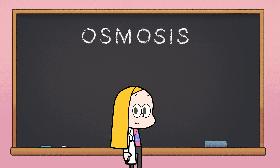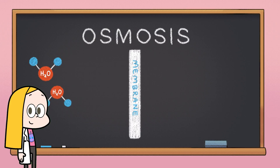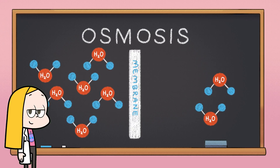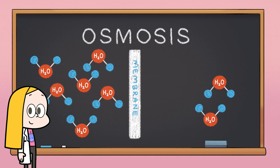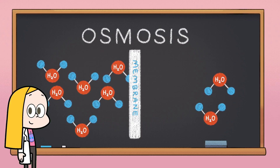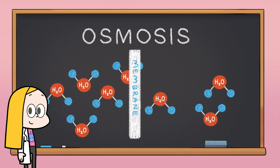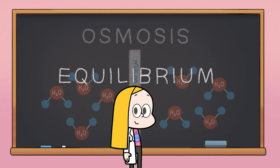Osmosis is the tendency of water to move across a membrane from a place of high water concentration to low water concentration. And while the process might sound complicated, the important thing to remember is osmosis is the movement of water, not particles dissolved in water.